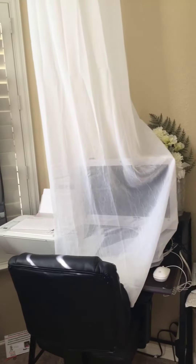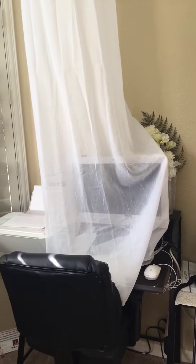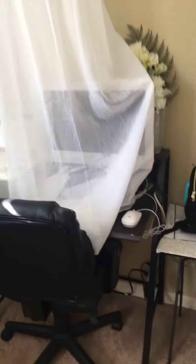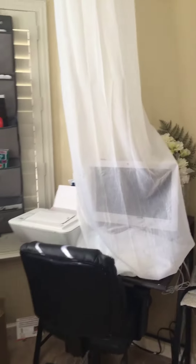I do have toddlers, preschoolers, and kindergartners that are always interested in looking at my computer and trying to play with it. I had a couple of accidents where I did not want them to touch it — they have their own electronic devices to use at certain times.